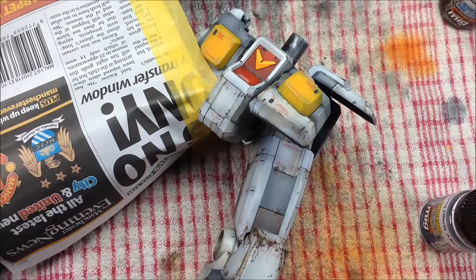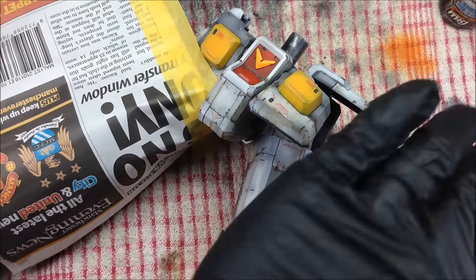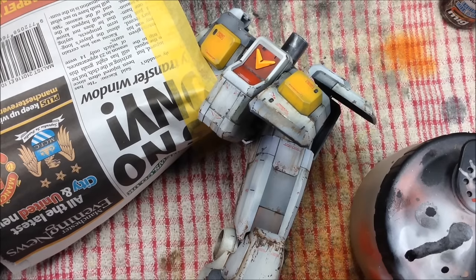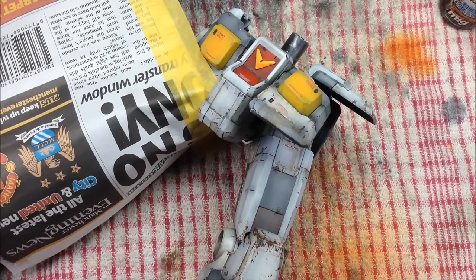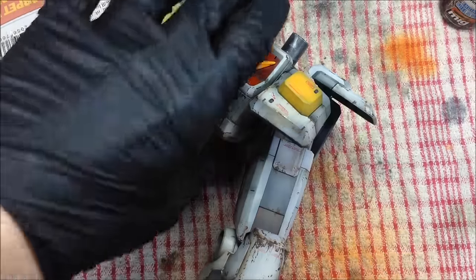You've got to get it just right, so I'm quite nervous about this - there are no guarantees this is going to work. I'm going to put a small amount of the heavy chipping fluid into the airbrush - not a lot, just a couple of drops. The first thing we're going to do is apply the chipping fluid to the model. We're going to do it in a light coat. If you do it too thick it goes really bubbly and the effect comes out completely wrong.